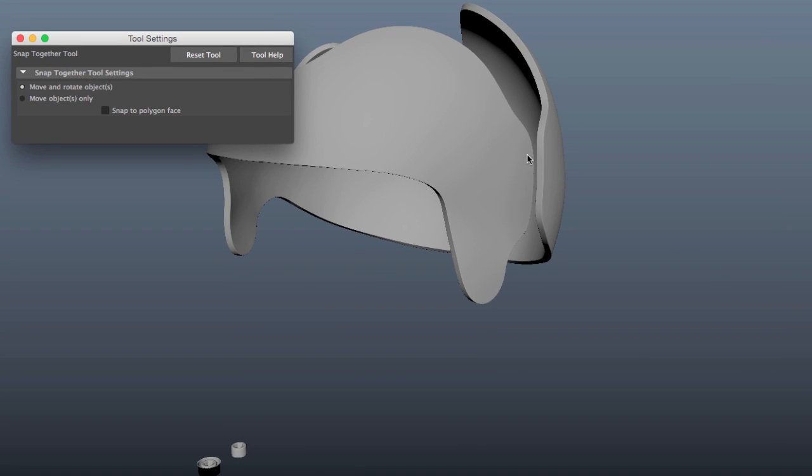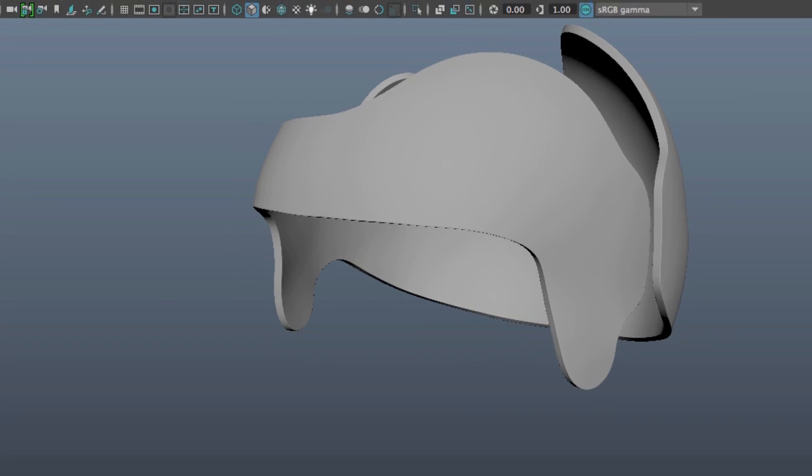The basic UI for this tool allows us to either move and rotate the object, so when I tell the bolt to go somewhere it will not only move but rotate so the bottom lays flat with the surface. Or I can select Move Objects Only, which will move the bottom of the bolt to the center of the surface without rotation. There's also a snap to polygon face option. I'm going to reset the tool and work with the default settings.